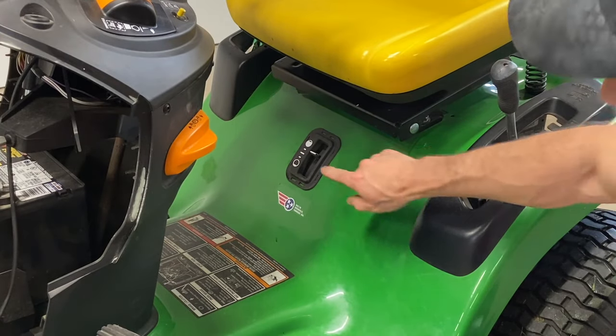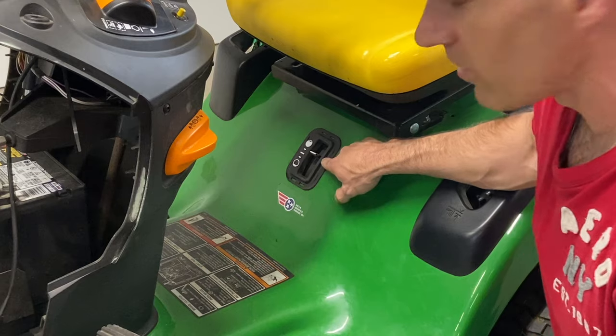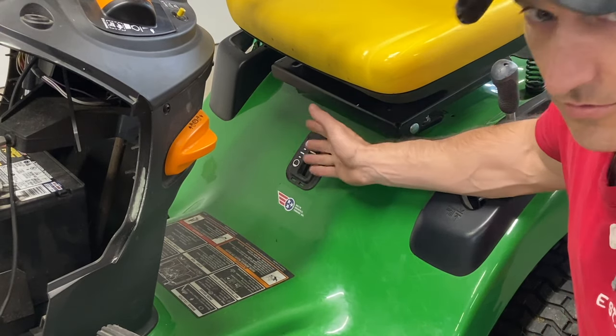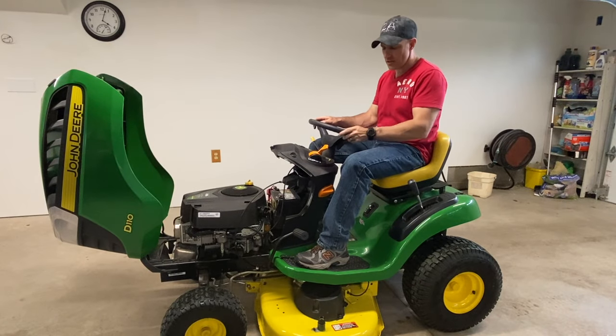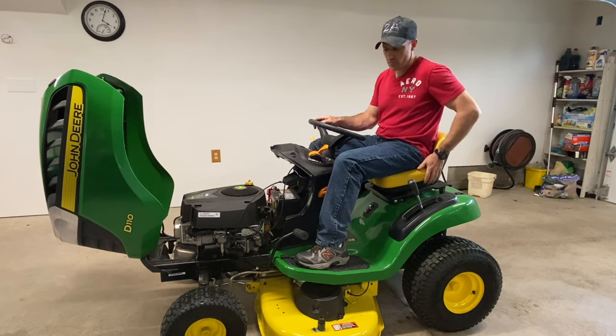I probably shouldn't have to tell you this, but make sure you have fuel in your lawnmower. If you don't have any fuel, it may not start.